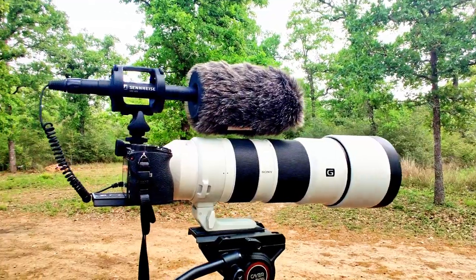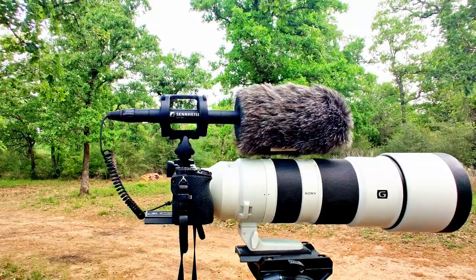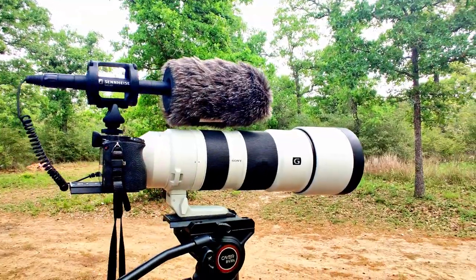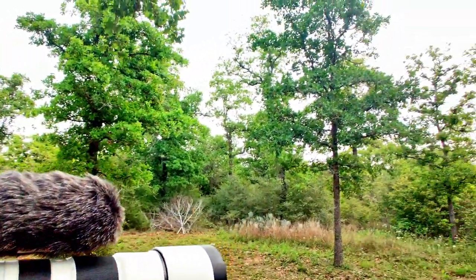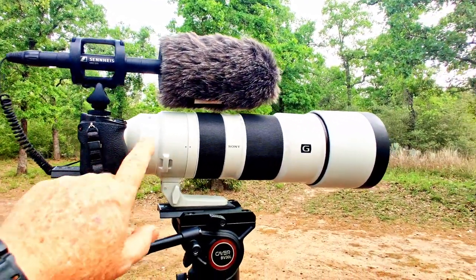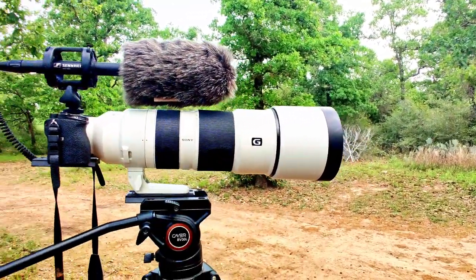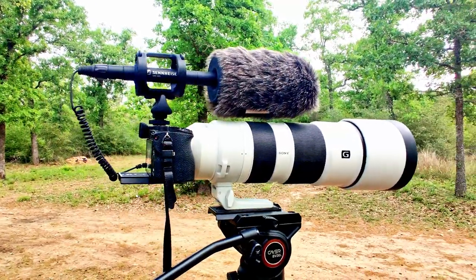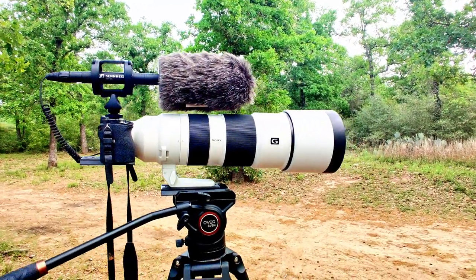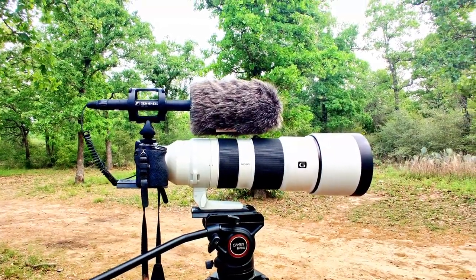I'm out here this morning with my Sennheiser MKE 600 microphone to record some bird sounds and bird songs — you can hear there are a lot of birds around me today. We just got to find them in this foliage here. I've got my Sony A6600 mirrorless camera with my Sony 200-600mm FE telephoto super zoom lens. Hopefully, even though it's a cloudy day, I'll get some good footage.